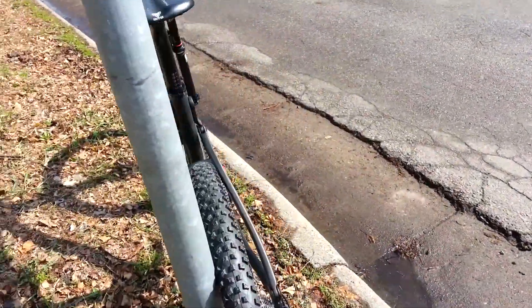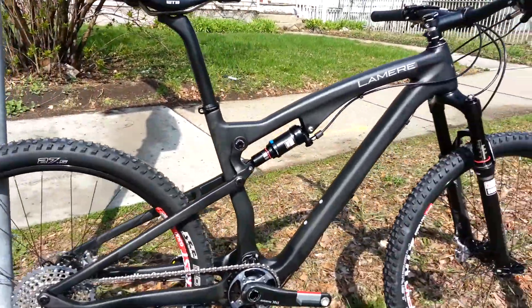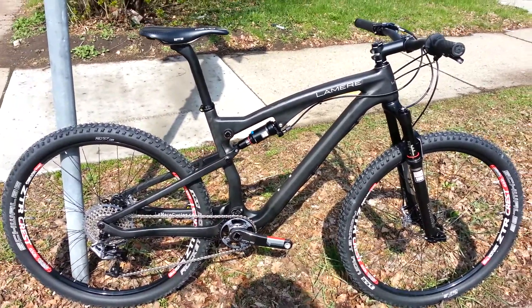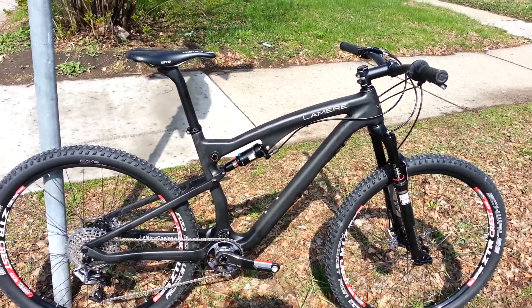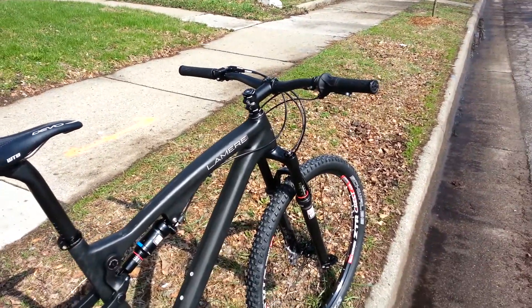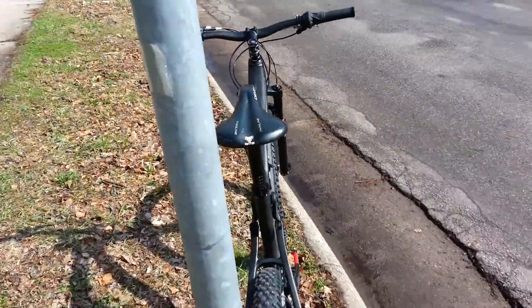This bike, as is, with fluid in it, with these Schwalbe Rocket Ron tires — 27.5 size — weighs 21.5 pounds exactly. That's with our carbon seatpost, our carbon bars, alloy stem, and just a WTB Devo saddle.